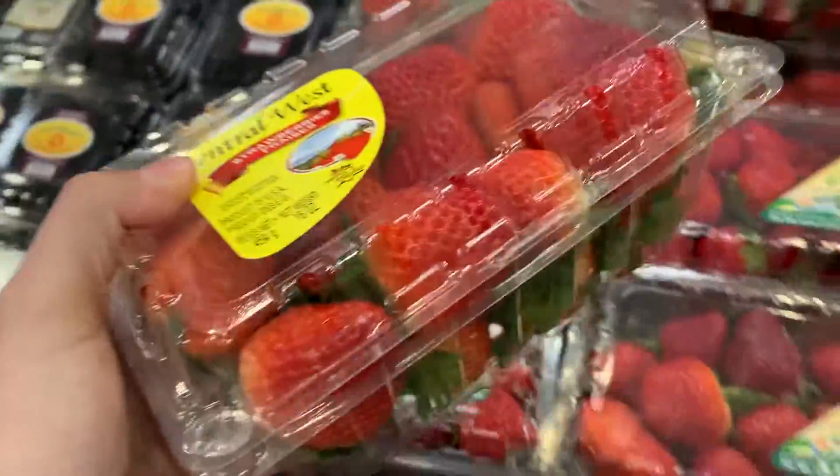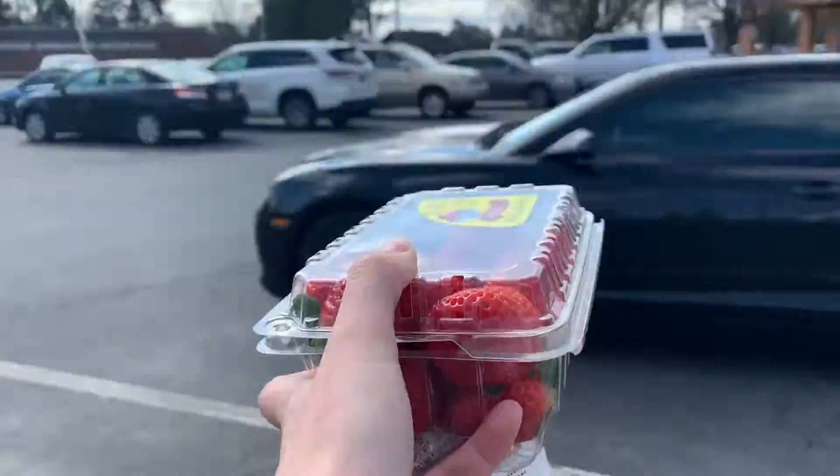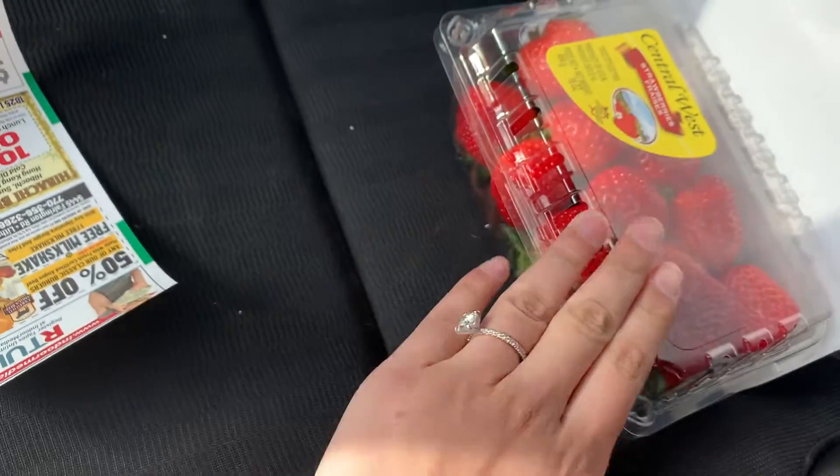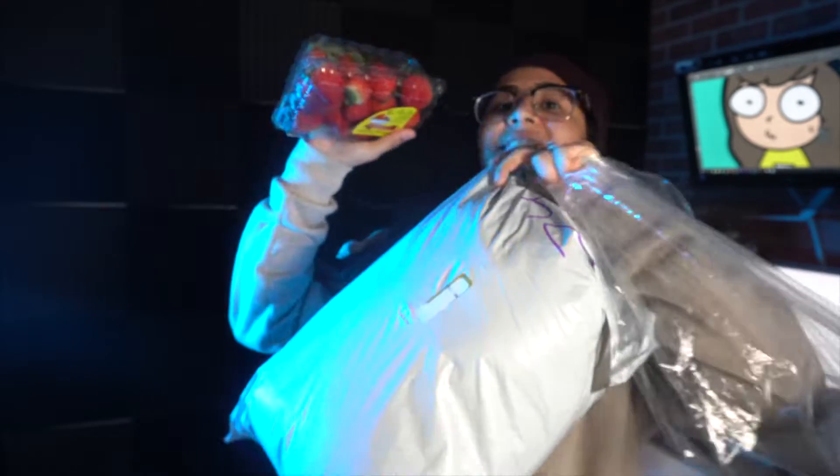And of course I can't forget the yummy strawberry. Okay, so I'm back — I got the strawberries, the shirt, and the vinyl. So let's go make this.